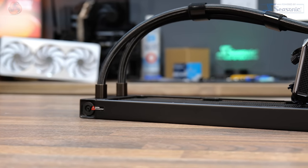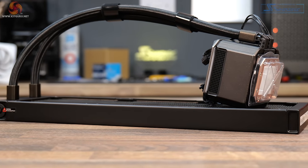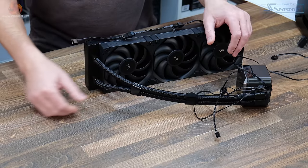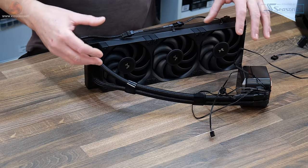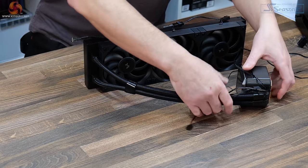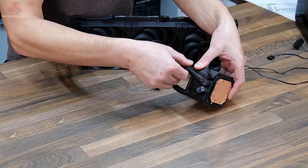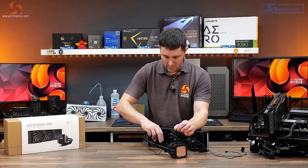Tubing length is 410mm overall. It's rubber tubing covered with a black braided sleeving — just about every AIO on the market features this now. It's also got a couple of Velcro straps to keep the tubing together and looking neat. At the CPU block end, the tubing connects via rotary 90-degree fittings, so these do rotate and allow some movement in the tubing, which helps during installation.